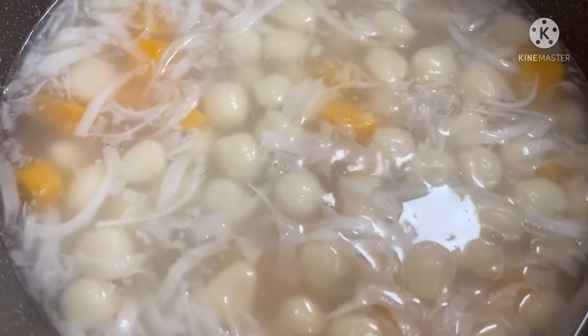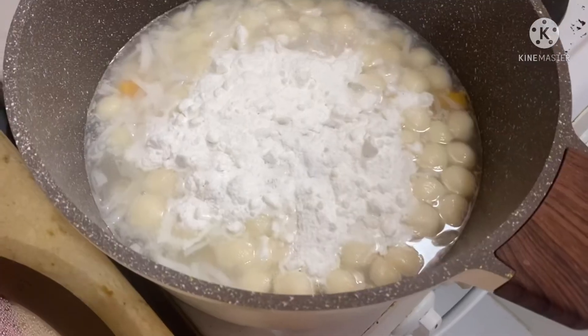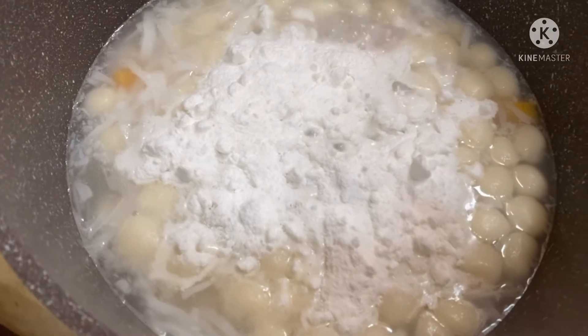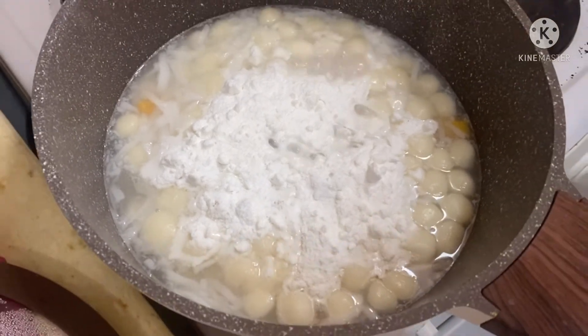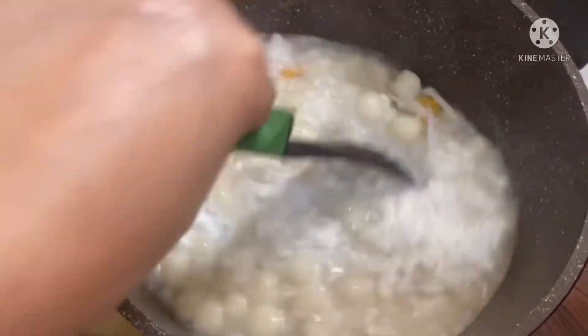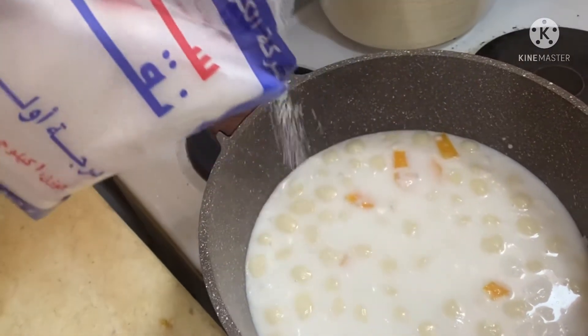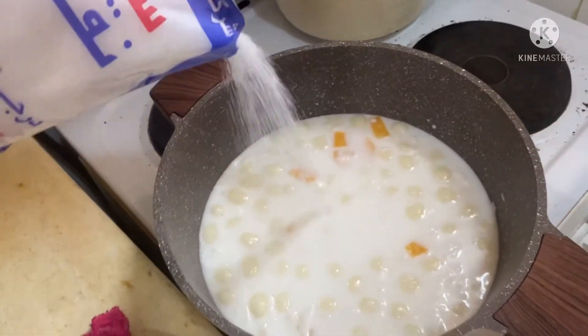So there you go guys, it's already started to boil. Now I already added my coconut powder and stirred it. And I'm going to add sugar last. It's almost done.